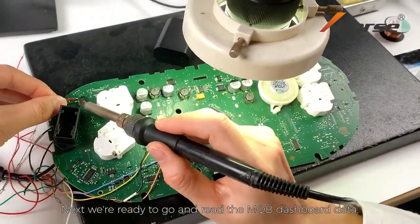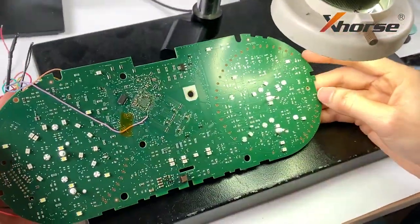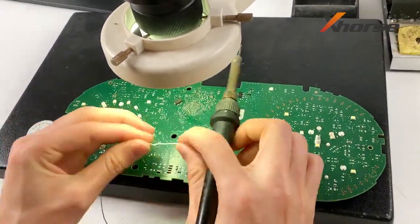Next, we're ready to go and read the MQB dashboard data. After reading, restore the PCB board.